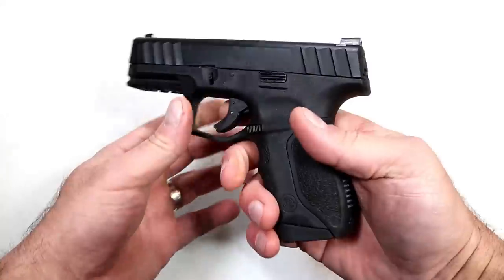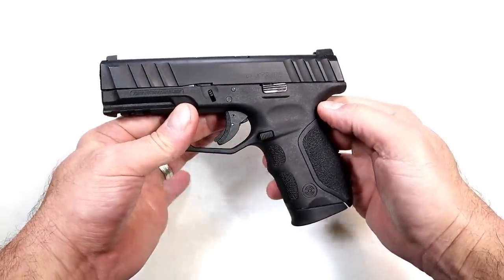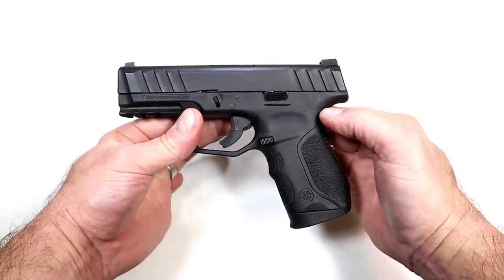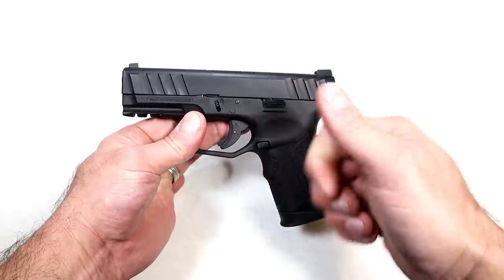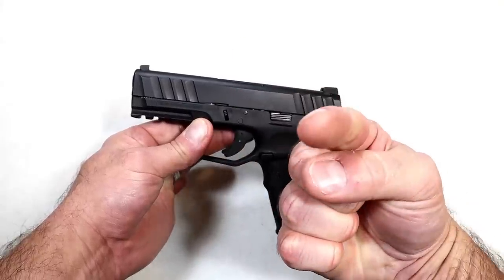I hope that you got a good feel and look at the Stoeger STR9C. If you like videos like this, please subscribe and share — I always appreciate the thumbs up. Thanks for watching, and you guys be safe.